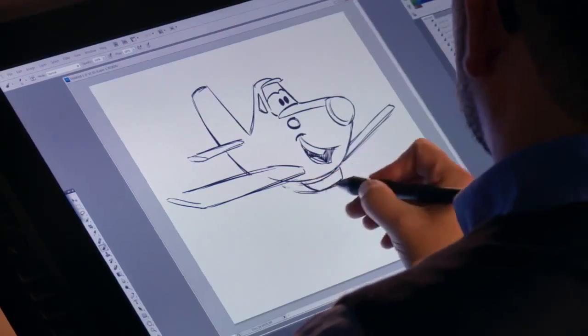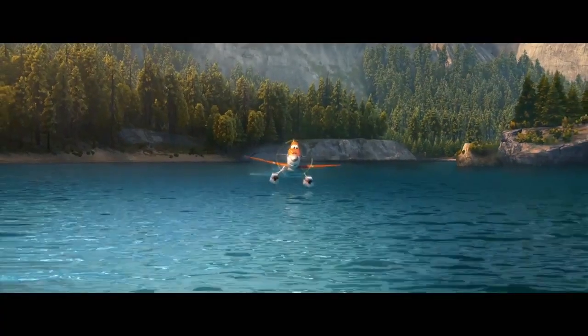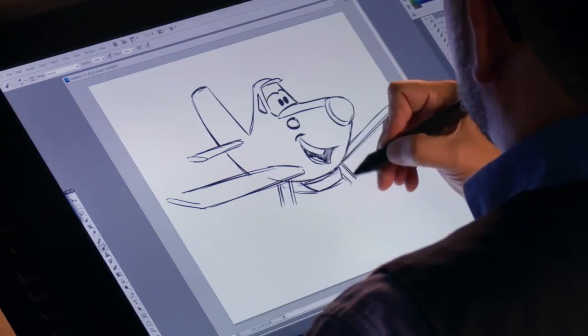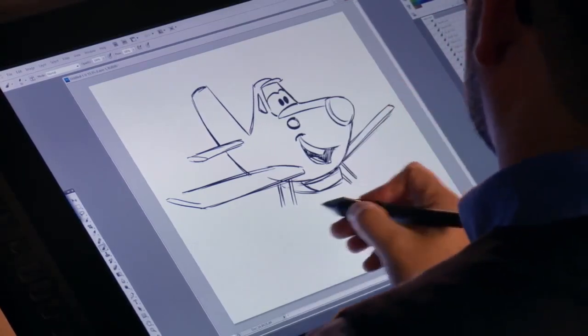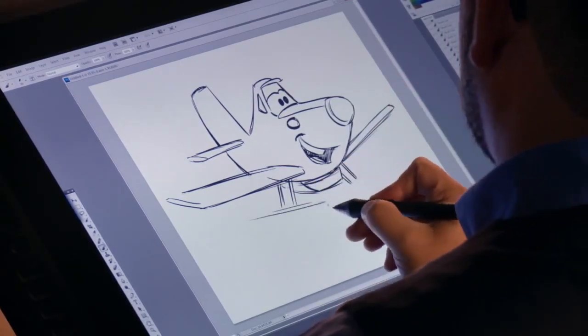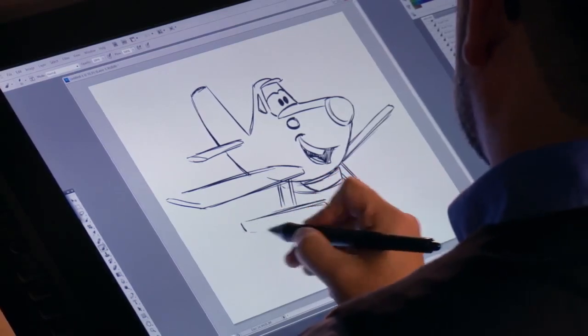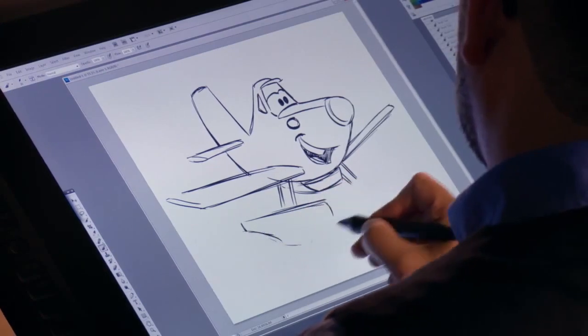Next we're going to give him his pontoons, and with his pontoons we're going to do his tank as well. Pontoons are kind of a banana shape. We're going to drop two stems basically to connect the pontoons. Do a straight line up there, two lines along the sides, then give it a nice curve to the back and bring it forward just like that. We'll do the exact same shape on the other side, and it can actually be a little bit smaller just to make it look like it's in perspective.